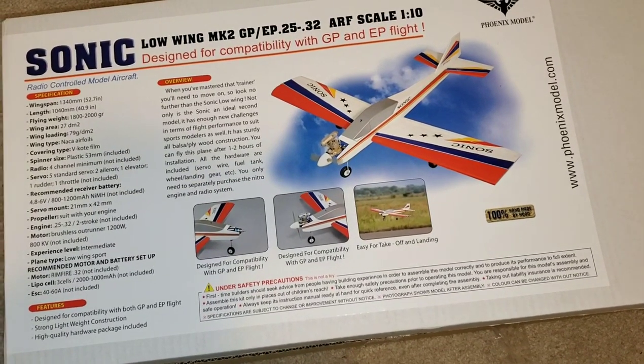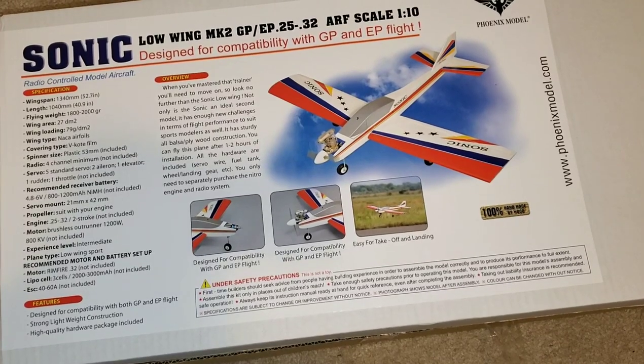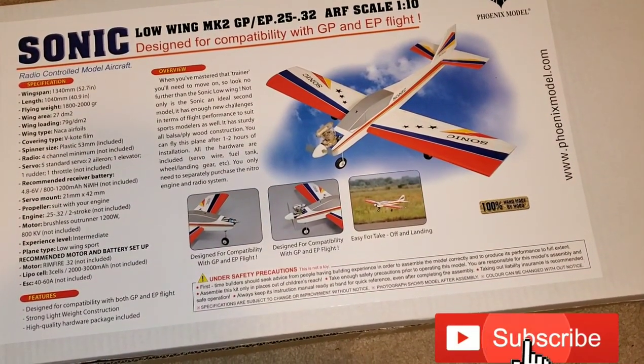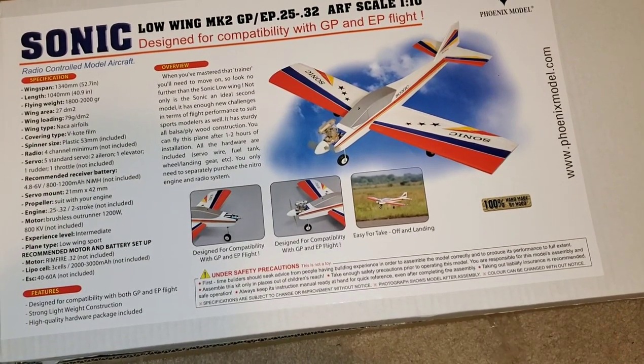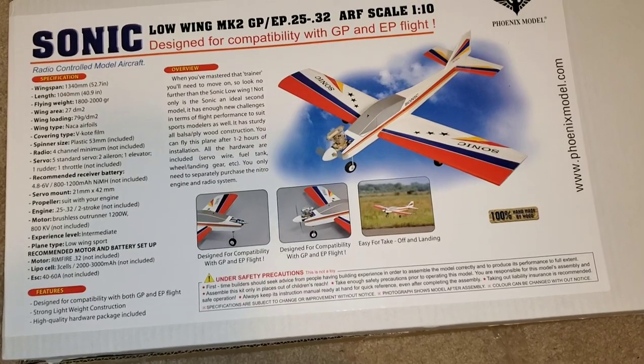Four channels set up and it calls for five servos: two in the aileron, one in the elevator, one in the rudder, one in the throttle. This airplane is going to run you at Tower Hobbies around $78.99 — that's exactly how much I paid for this thing.